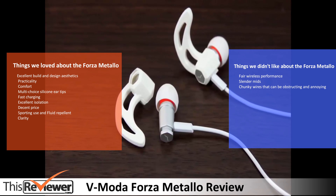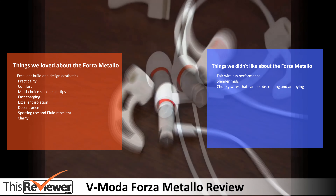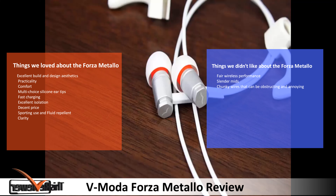Things we didn't like about the Forza Metello: the mediocre wireless performance, the slender midtones, and chunky wires that can be obstructing and annoying.